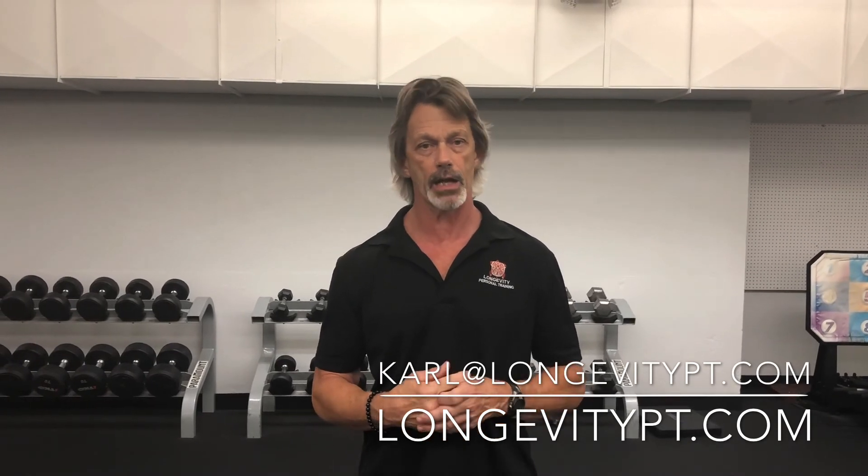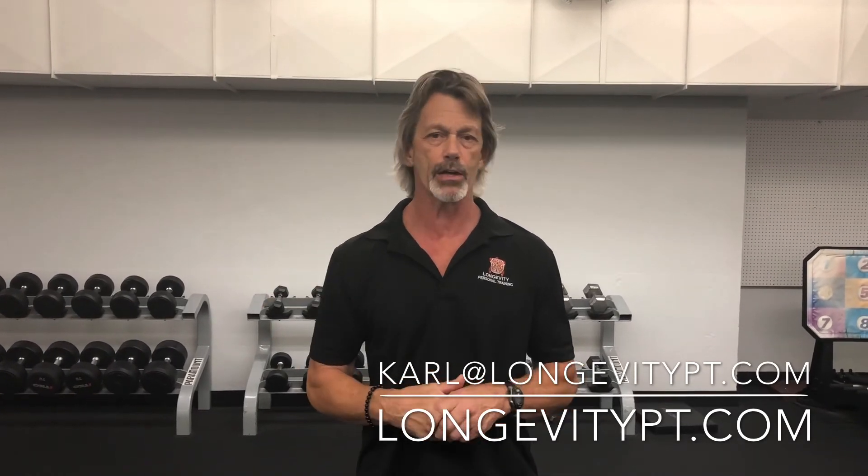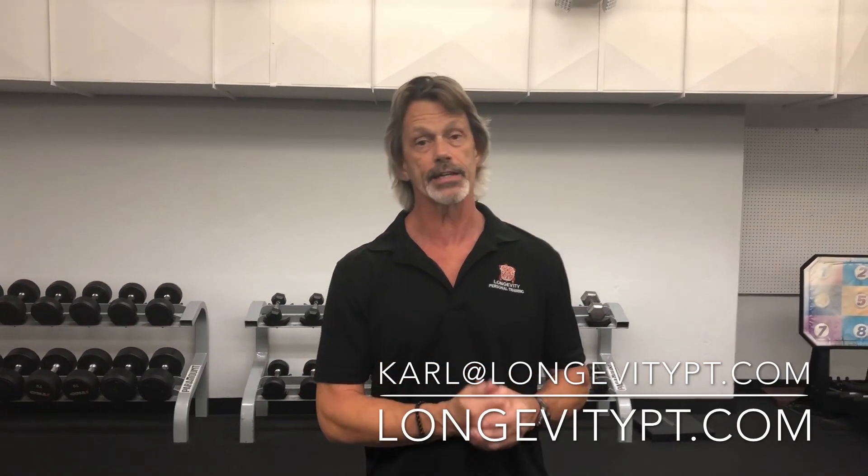If you have any questions pertaining to health and fitness and you'd like me to address them here on video, please email me at carl@longevitypt.com. Check out our website longevitypt.com — up in the upper right-hand corner are the social media buttons. Like us on Facebook, check out our other videos on Instagram and YouTube, and we'll see you next time.